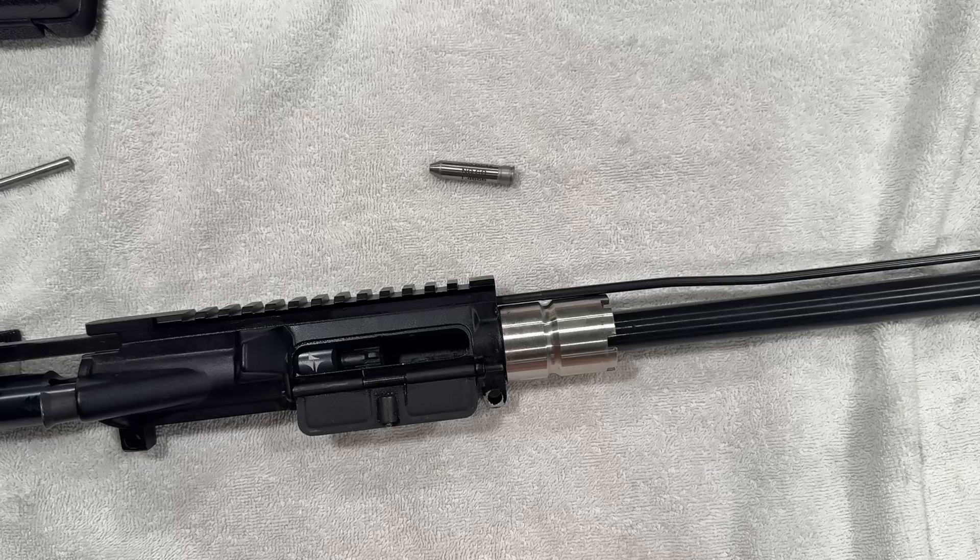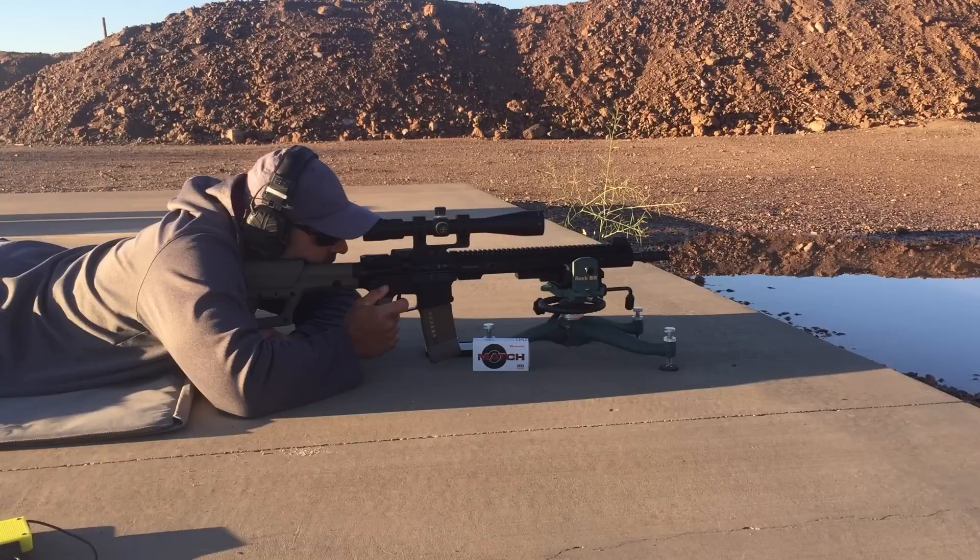We will go over the specs, take a more detailed look at things on the bench, and then head to the range to shoot some 30-shot groups.